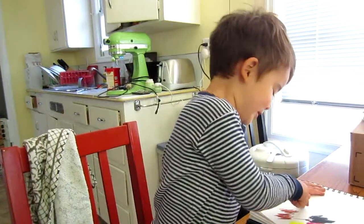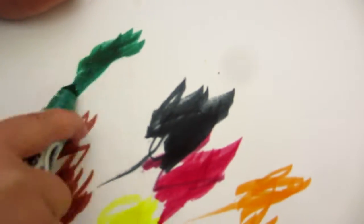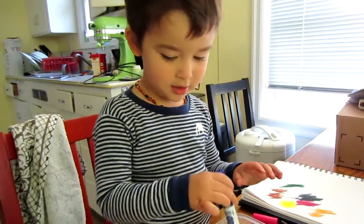What color is that? Green. Green. Nice. Blue. Blue.